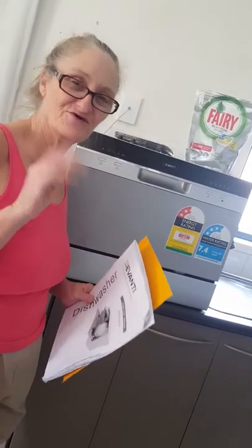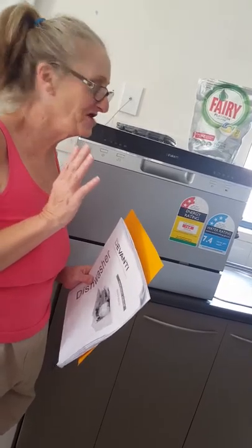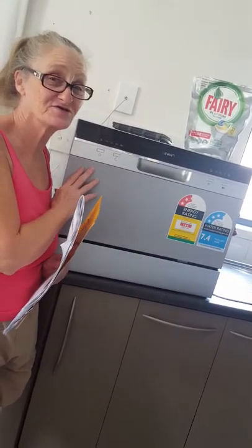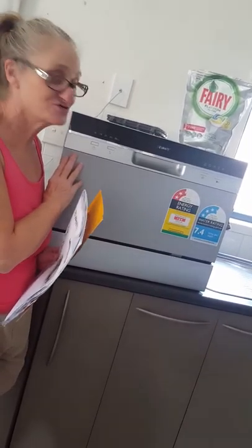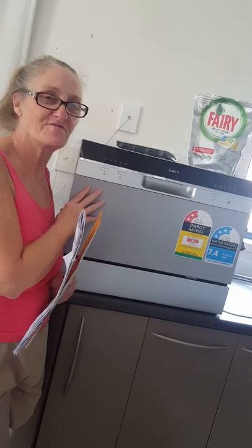Hi everybody, it's Aguru here. Look, I've got an amazing little gadget here. I think it's for the girls, for the guys, for everybody really. It's an amazing little thing — it's called a benchtop dishwasher.